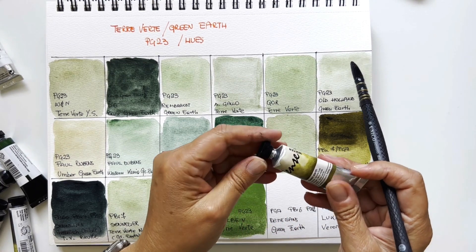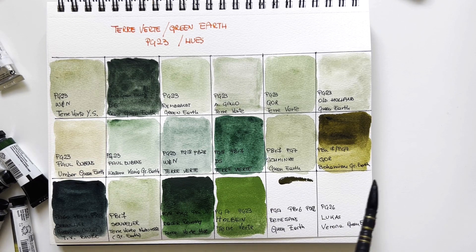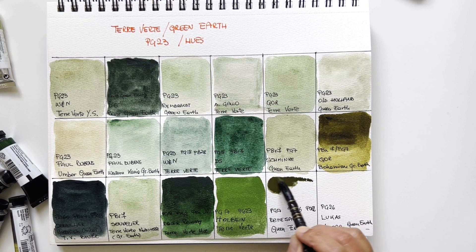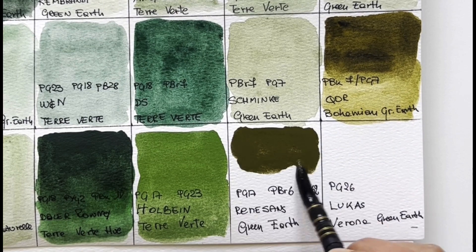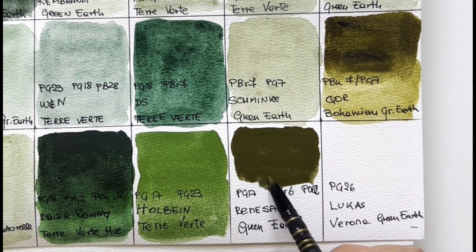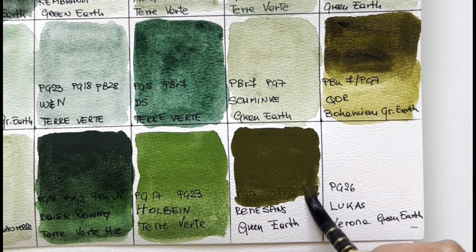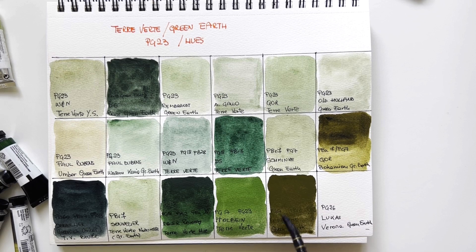Renesans is a Polish brand, artist grade, with very nice budget-friendly prices — like most Eastern European brands, very high quality for a very budget-friendly price. This one is a moss green with PG17 chromium oxide green, PBr6 calcinated synthetic iron oxide (a synthetic earth brown), and NPO62 orange. It's very mossy and very earthy — different once again, with strong tinting power — like a much stronger version of PG23.